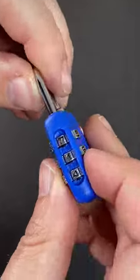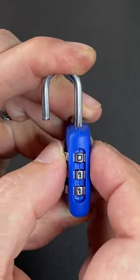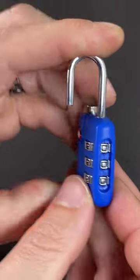That means you can then change it by turning the shackle 90 degrees, depressing it, putting in any number you like — and there you have it, you've reset the combination.